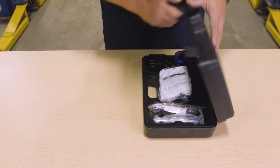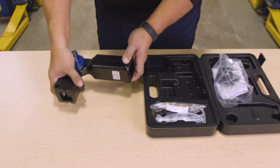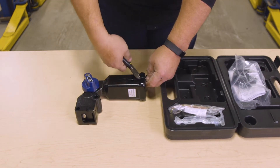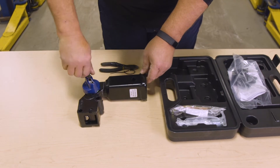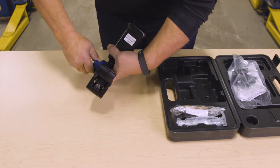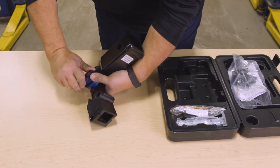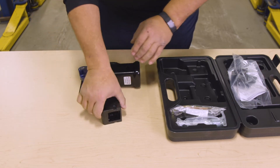Now, we must connect the receiver housing. To do this, take the removable receiver and the weather covers out of the case. Detach the provided key and use it to unlock the blue handle. Then, press the blue handle in and rotate it clockwise until you hear a clicking sound. This allows the housing to release and drop out from the receiver.